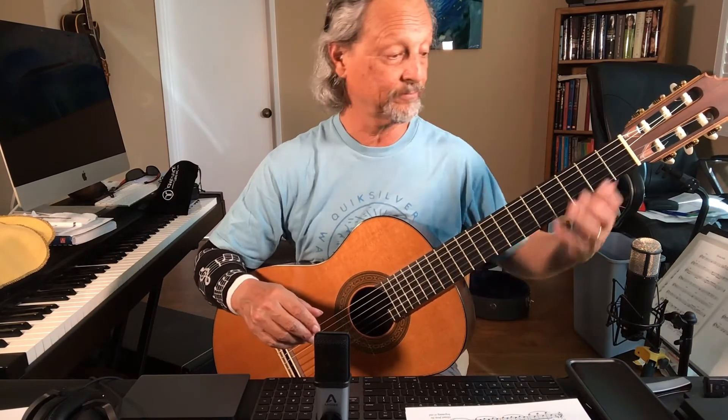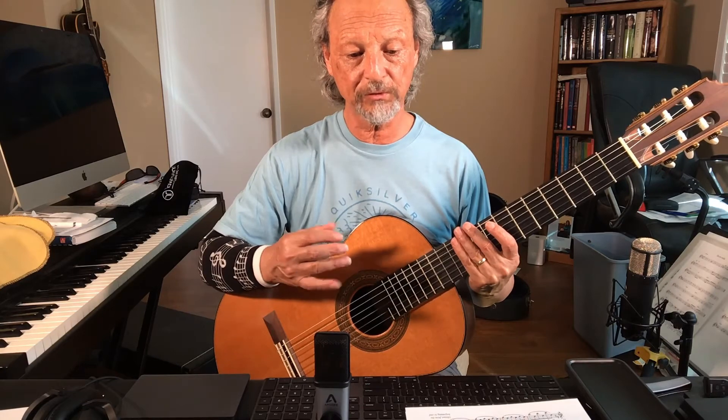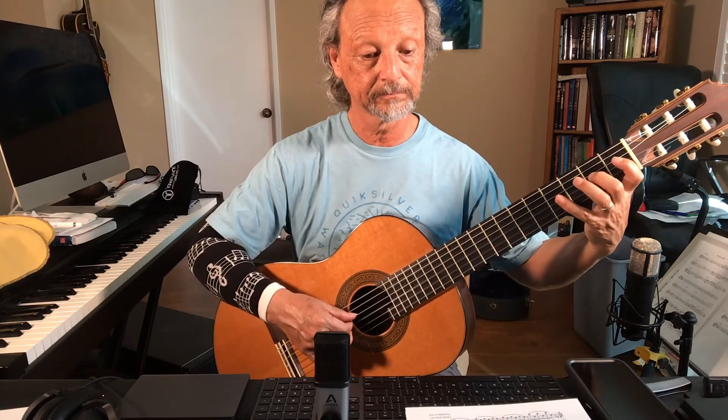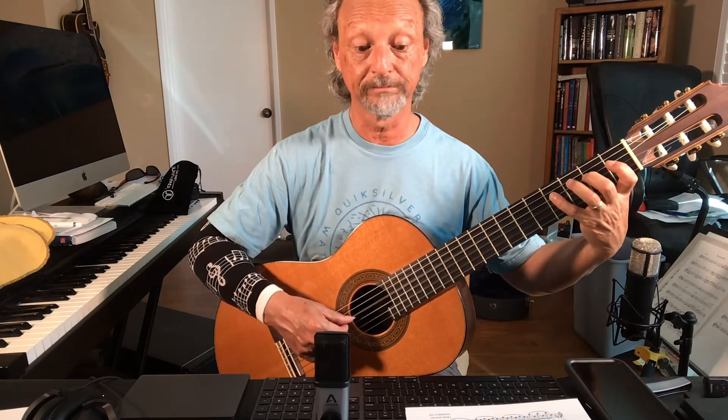I didn't put fingerings there because it's exactly the same ending. You'll see I'm staying in position. Your right-hand fingers — once you start getting into the fourth string and fifth — it's okay to use your thumb. That's what I'm doing. Notice I'm using my thumb, then alternating once I get to the third string.